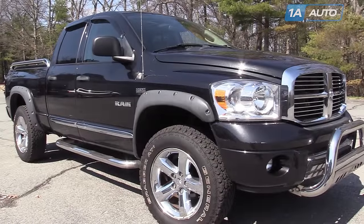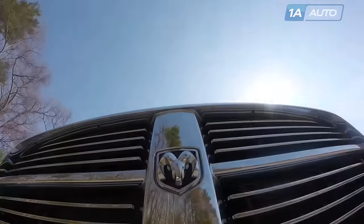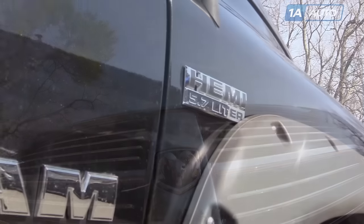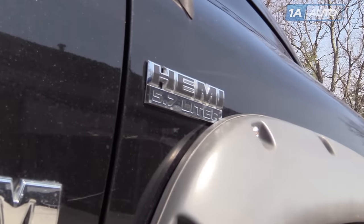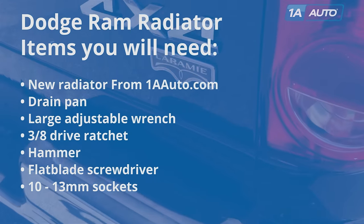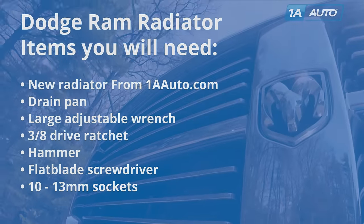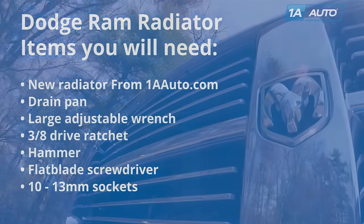In this video, we're going to show you a radiator replacement. This is a 2008 Dodge Ram with the Hemi V8, but this radiator and this process is the same for a lot of this generation Rams. You'll need a new radiator from 1AAuto.com, drain pan, large adjustable wrench, 3/8 drive ratchet, hammer, flat blade screwdriver, and 10 to 13 millimeter sockets.